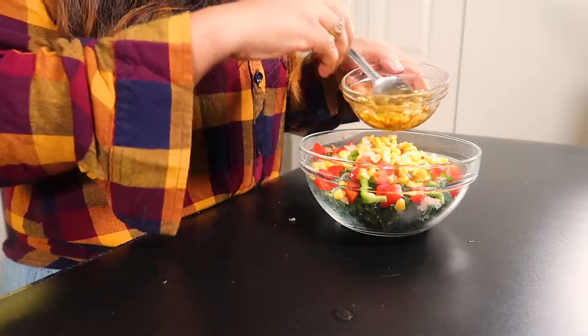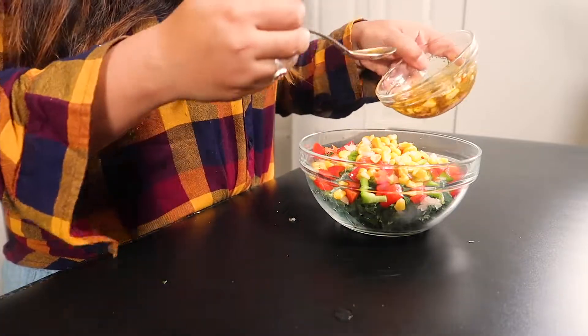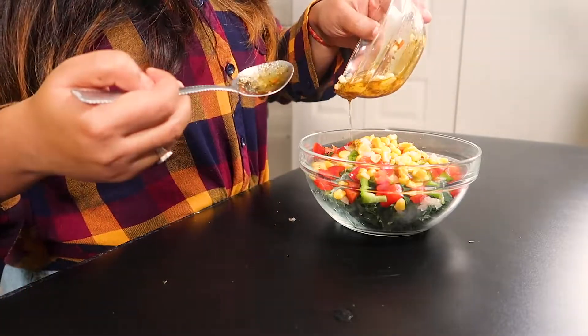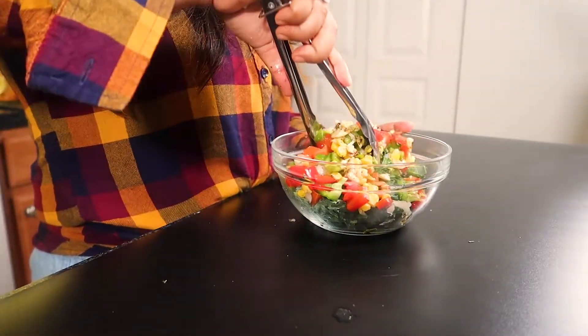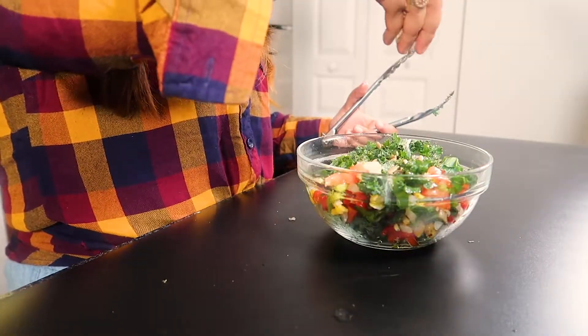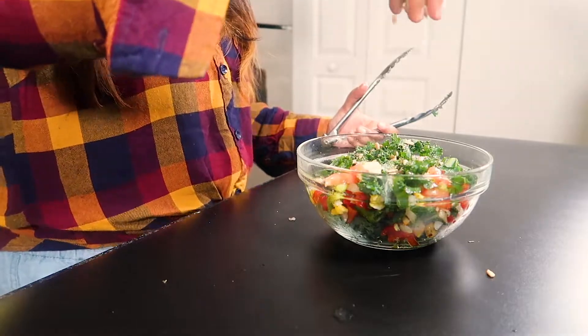Now I'm adding lemon juice. I absolutely love it — my salad is so full of color, just look at this. So beautiful! Give it a good mix, and I'm also adding dried sunflower seeds just to give the salad a nice crunch.